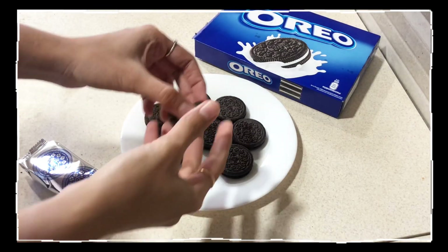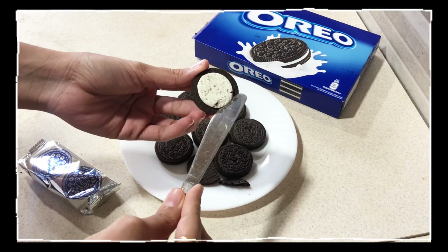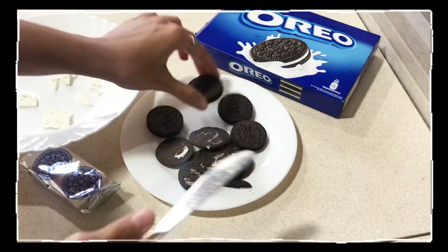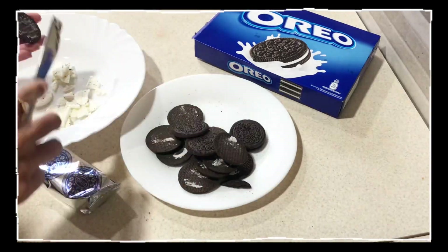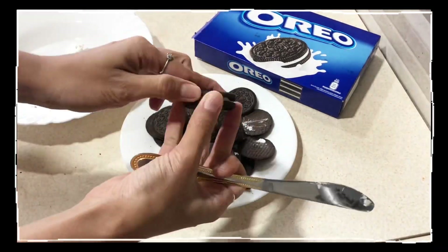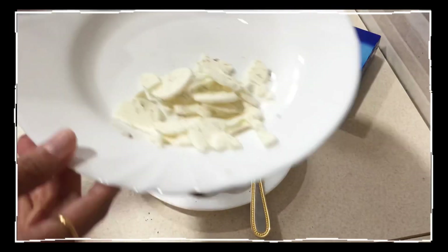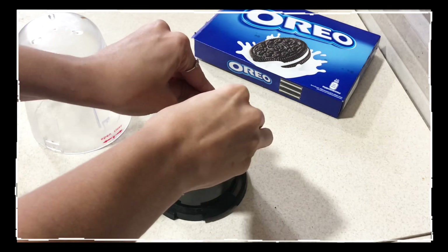The very first thing you have to do is separate the cream. Follow the steps as shown — I am removing the cream and separating the biscuit part. Do the same for all other biscuits. We will need this cream so keep it aside. Now take the grinder and grind the oreo biscuit into fine powder.